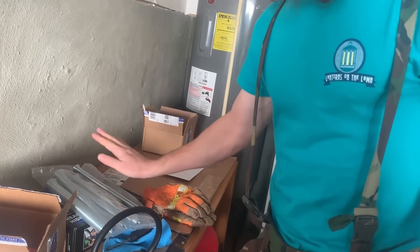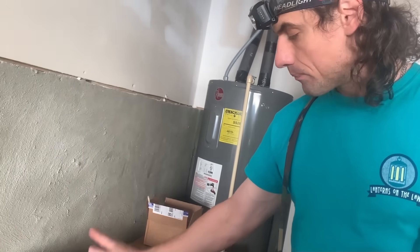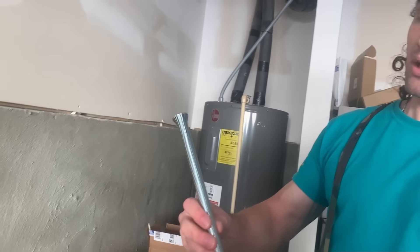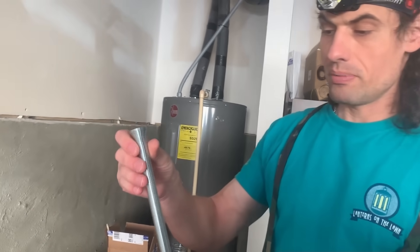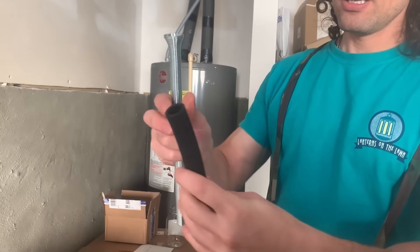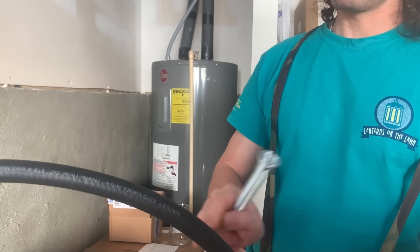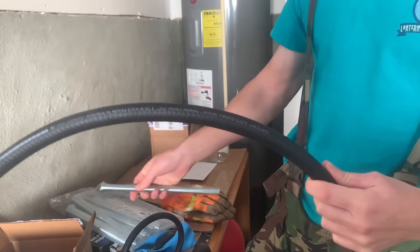That spring tube bender set is about $40 on Amazon. It's about a foot long, which should be enough for you to make all kinds of shapes. For longer pieces, you'd probably have to cut it and go from the other end.